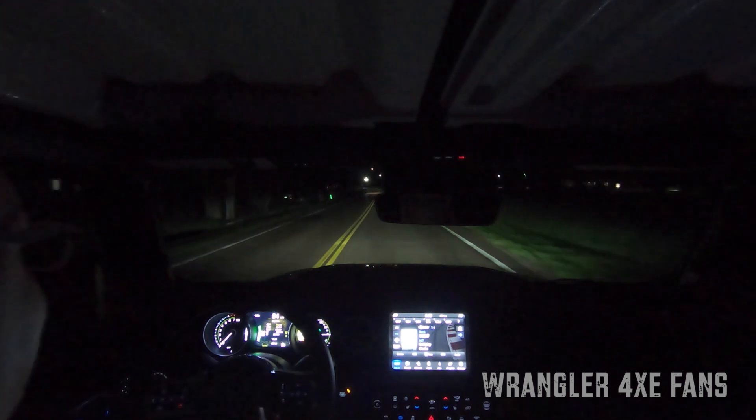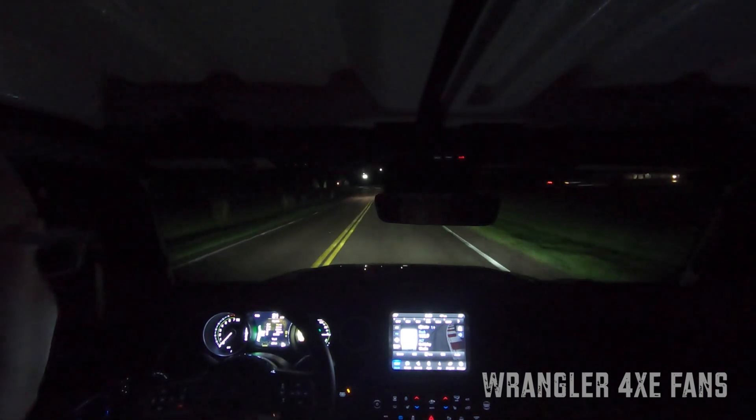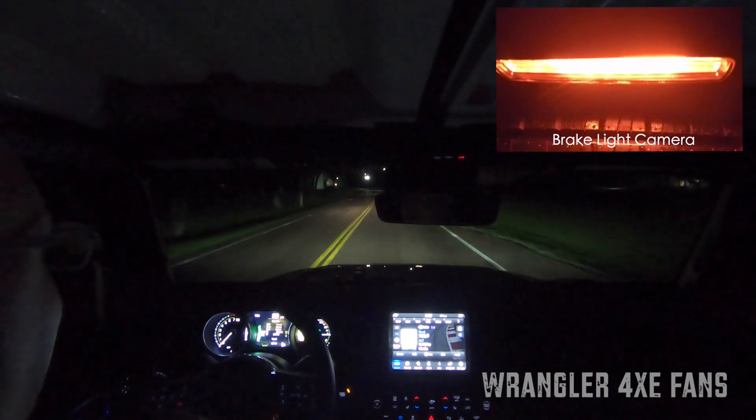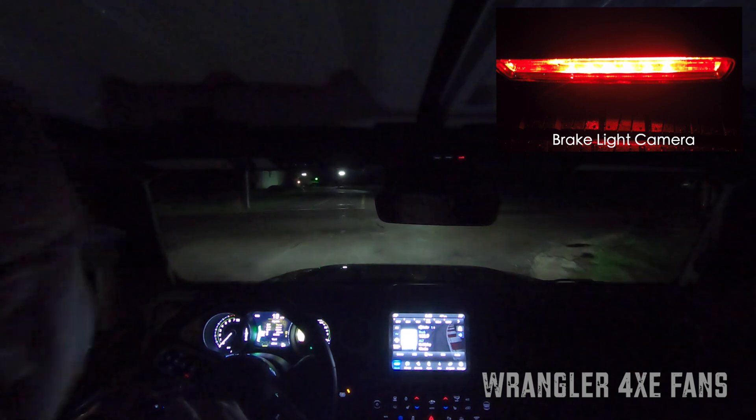Right now I do not have max regen turned on. I just let my foot off the accelerator, I'm slowing down to the stop sign, and there I put my foot on the brake pedal — and of course the brake light comes on.